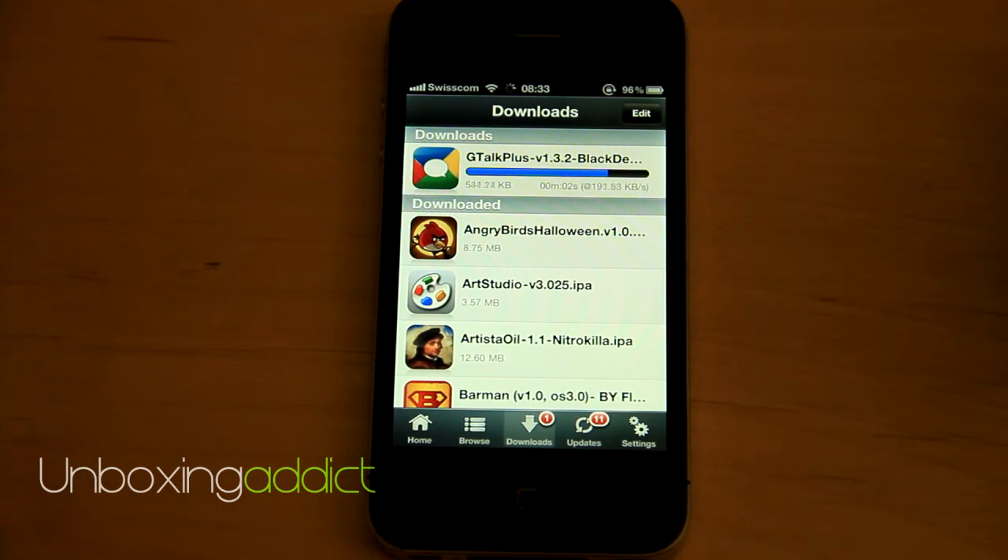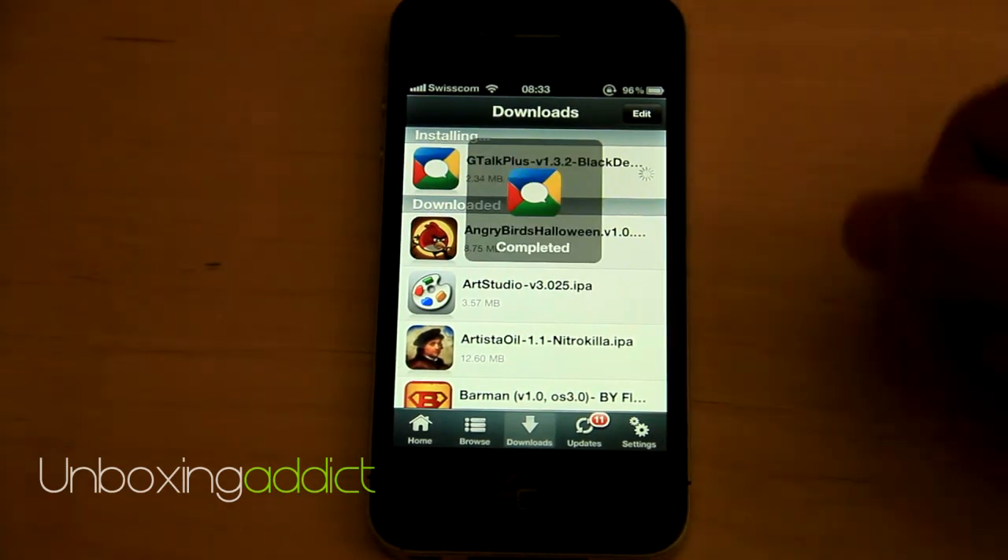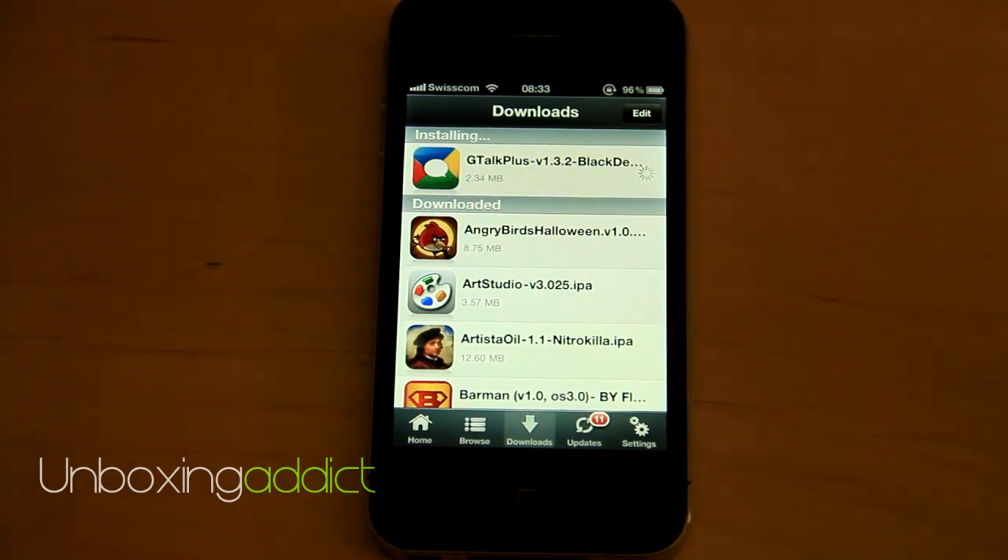And it's downloading. So it looks a lot better. Complete it and install it.